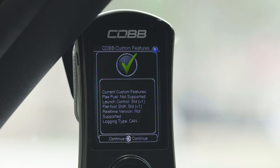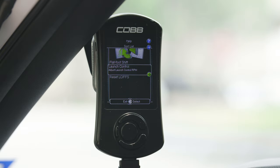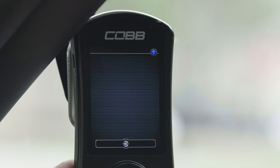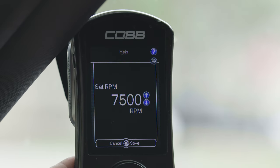Once you've confirmed the features are active, go to the adjustments menu and set your launch control and flat foot shifting RPM limits. To utilize launch control, go to the tune adjustments menu on your access port, select launch control, and set your desired RPM limit.